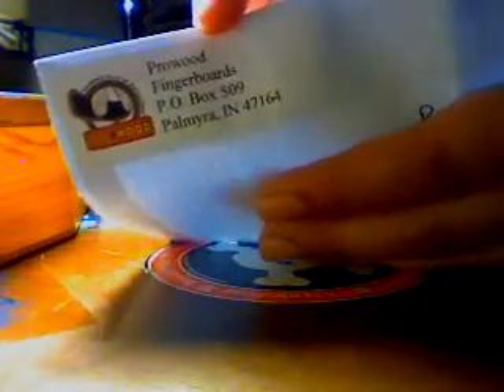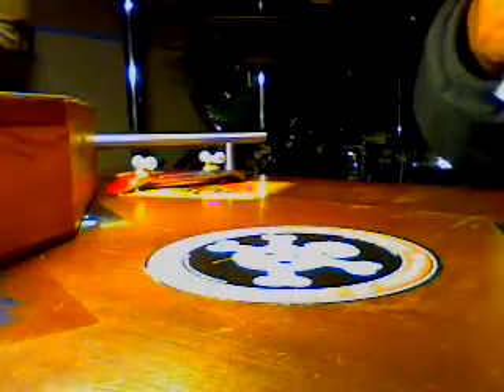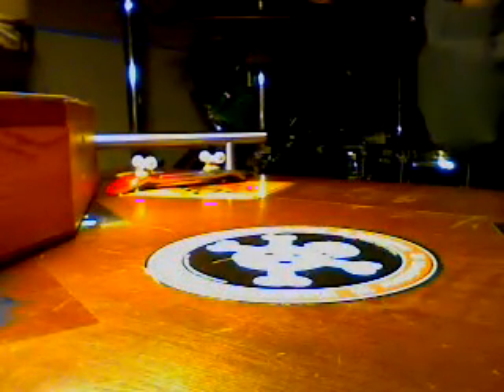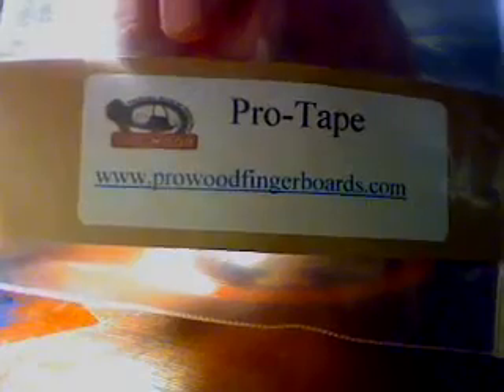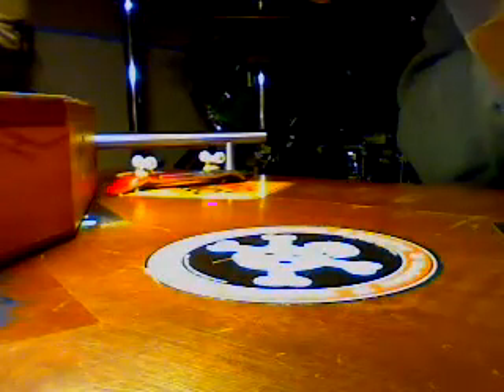What's up everybody, got a new package today, thought it would never come but it did, and it's from Perlwood Fingerboards. I was one of the lucky 100 to get a free sample. There's a tape — just ripped that letter open. It says Perlwood tape, there's a link right there. I know it's just an unboxing of tape.